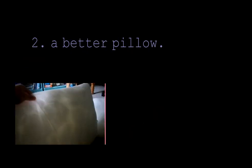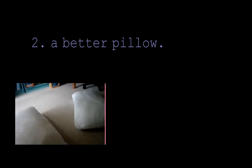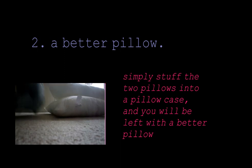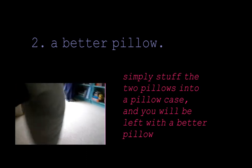Have you just bought two really cheap pillows and found that there's hardly any stuffing in them? Well simply stuff the two pillows in a pillowcase and you will be left with a better pillow.